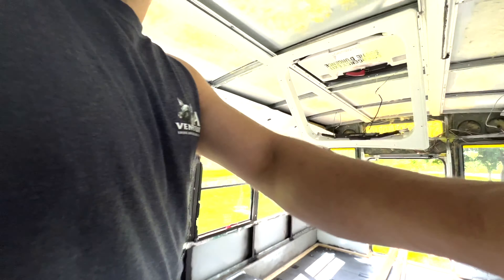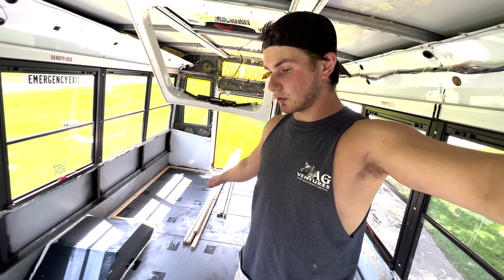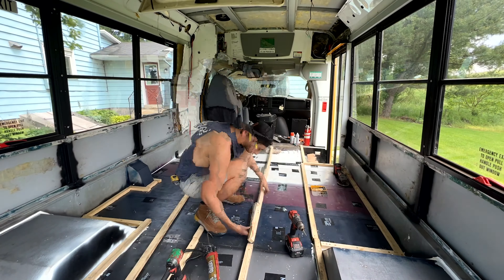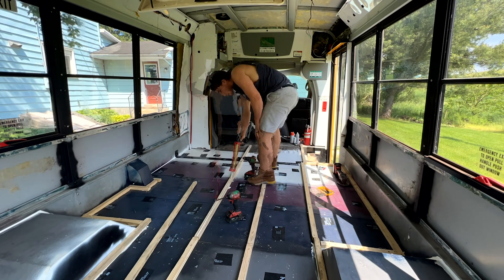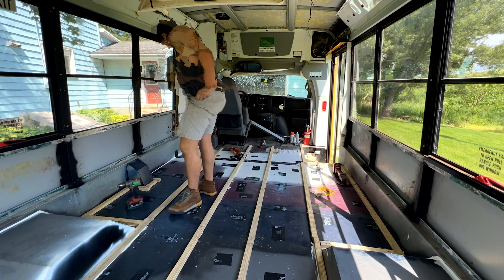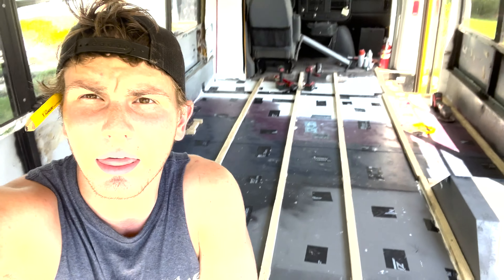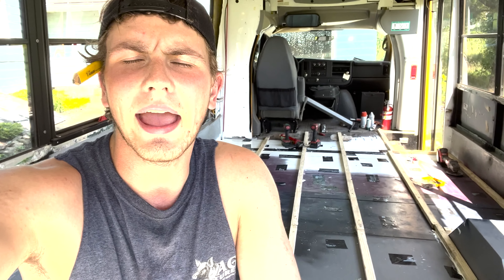That is the process we're going to be repeating over and over throughout the whole bus. We just got the perimeter laid out in wood, so now we're going to start running our strips in the middle. Hopefully we can get to insulation installation today as well.